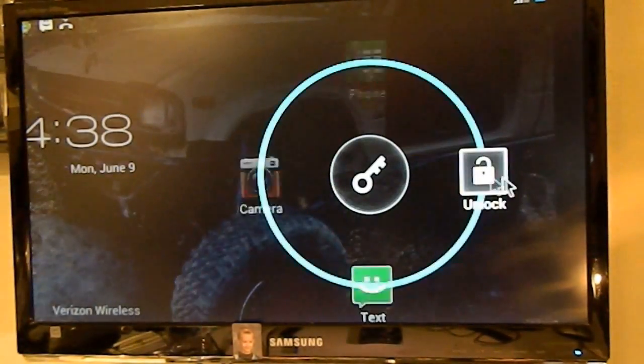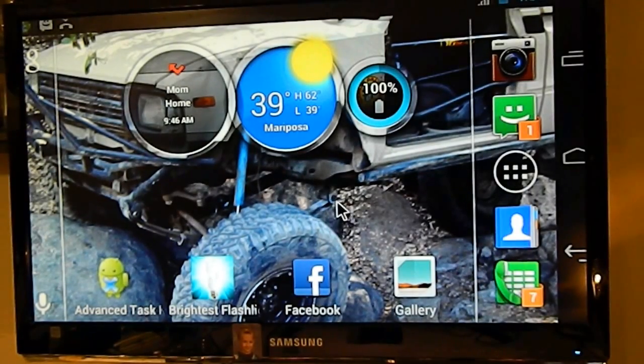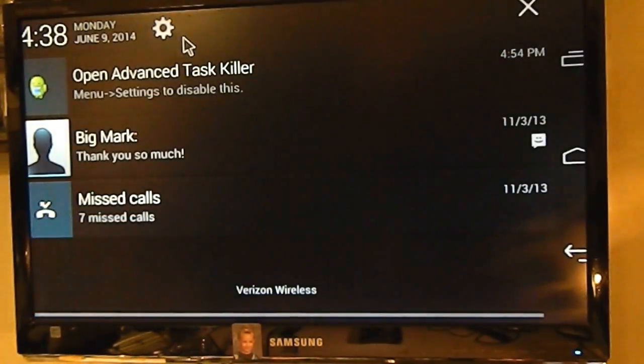So you take the mouse and you're going to slide to unlock just like you would your finger — and now you're inside the phone. This customer actually has a bunch of pictures on here they want to get off. So this is how we're going to do it — it's a good tricky way to get your stuff off. Once you're inside, you want to go to your settings.